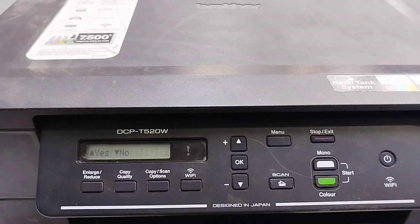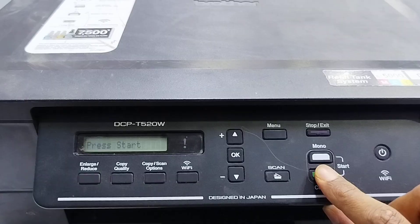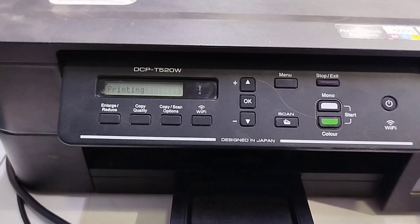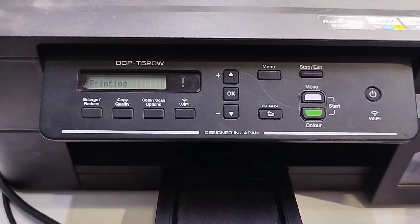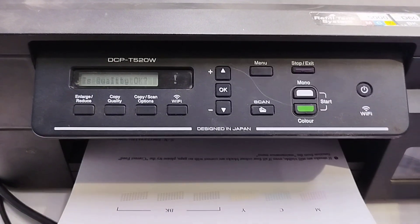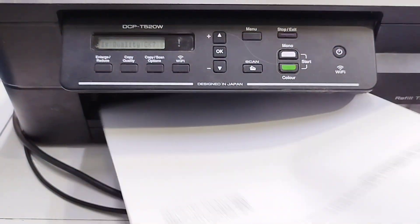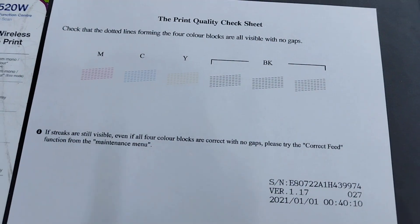Now let's check the nozzles. Press the up arrow and select Nozzle Check, then press OK. If there's no paper, load a sheet now. The print looks good and all colors appear. Congratulations!